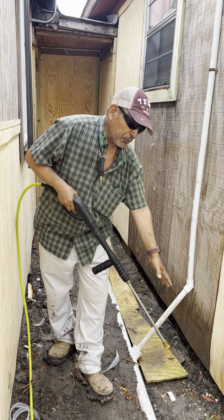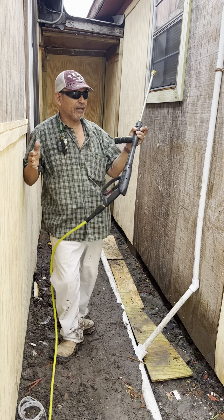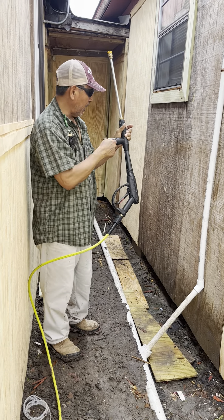If you put a lot of water down, it doesn't matter — it's already clean. You don't have to do it the wrong way. This is a very short area, but I'll try my best to show you how to use the gun.